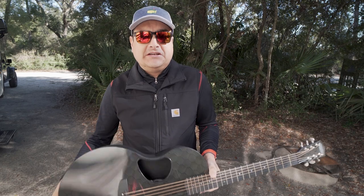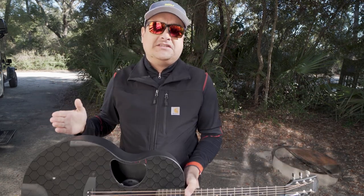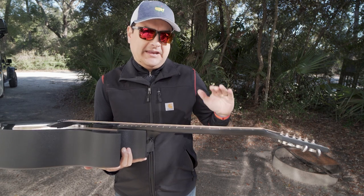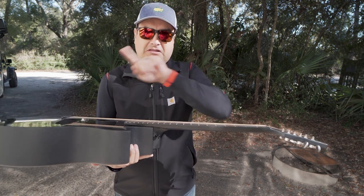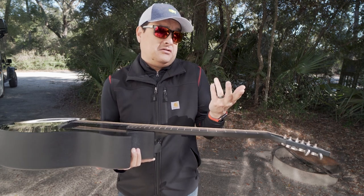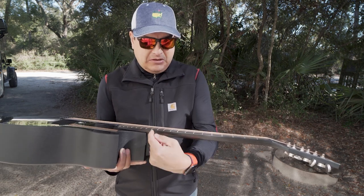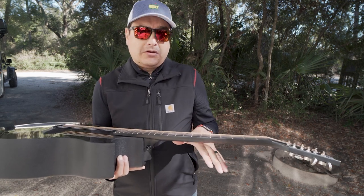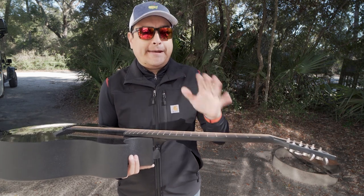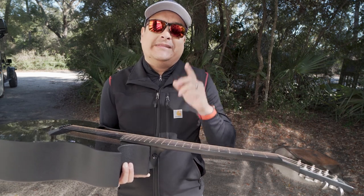Let's discuss this whole saddle height thing. First of all, we need to understand saddle height versus neck relief. On a guitar, there are a couple of interesting forces at play. The strings are pulling in a way that wants to bend the guitar — the tension of the strings can be like 130 pounds. The truss rod counteracts that tension. A lot of people think you adjust your string height, your action, with your truss rod, but that is incorrect.